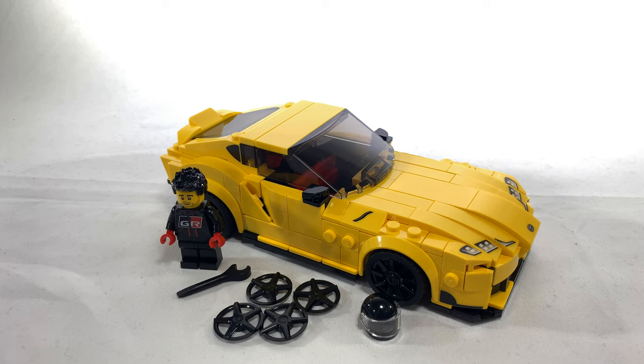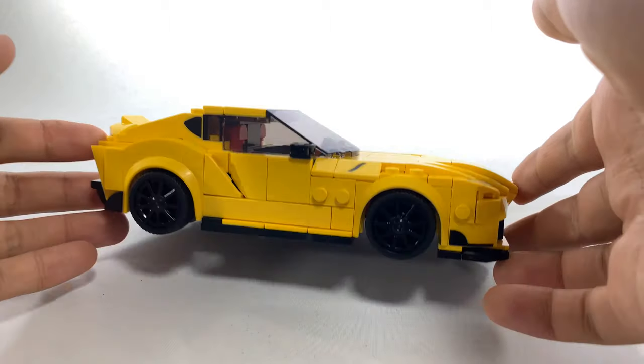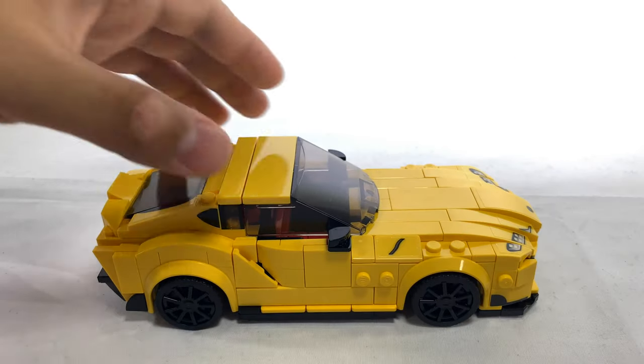When the first pictures of this set were released, I was honestly a little bit disappointed. I did not think this set looked very good at all, but having built it and having it in person, I can say it really does not disappoint. The history behind the Toyota Supra — it's a legendary street racing car that was really popular in the 90s, and this was the latest rendition of it that came out just a couple years ago. As far as the angles of the car, it's a little bit difficult to achieve because it is LEGO, but they did a much better job than I would have expected.